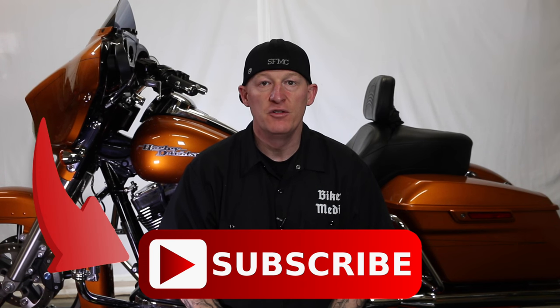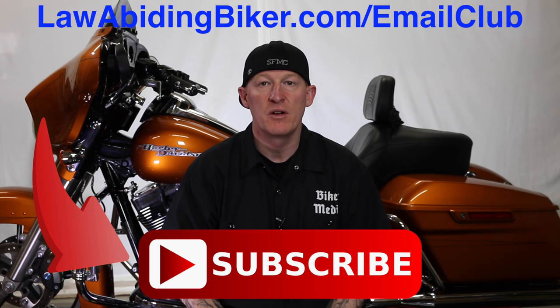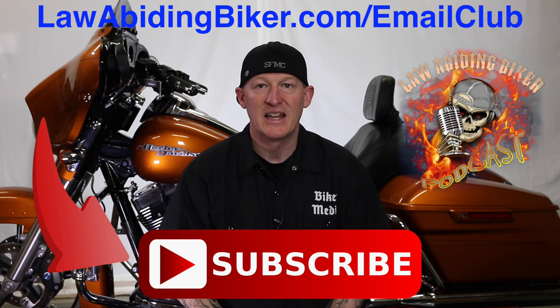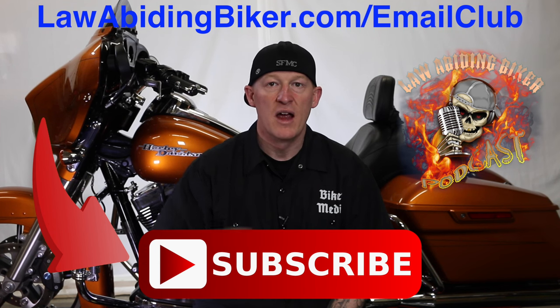If you're not subscribed to this YouTube channel, you are really missing out. We have a ton of videos in the works for you guys, so get subscribed. Also, sign up for the free email club at lawabidingbiker.com/emailclub — we will shoot you an email when we come out with new free videos. Do not forget to check out that weekly podcast, the Law Abiding Biker Podcast — it's heard worldwide. Peace out.